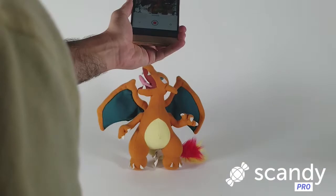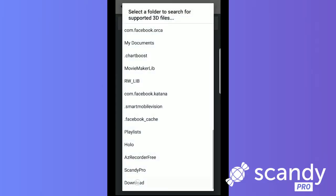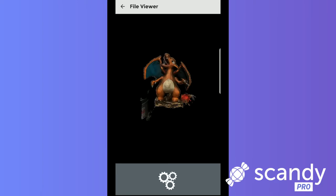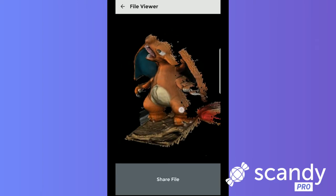Go into the built-in 3D model viewer from Scandi Pro's main menu and load the scan you just saved into the view with one simple tap. When it's loaded, double check your scan for any imperfections, and if everything is good to go, tap the Share Scan button to download the model to your computer.